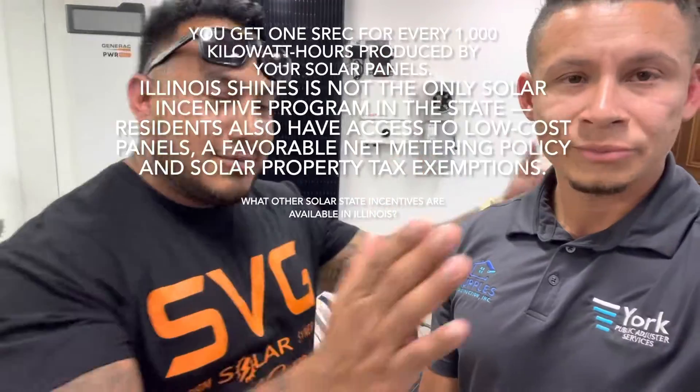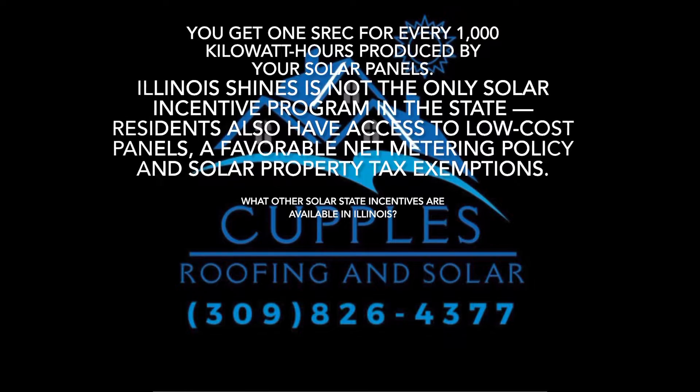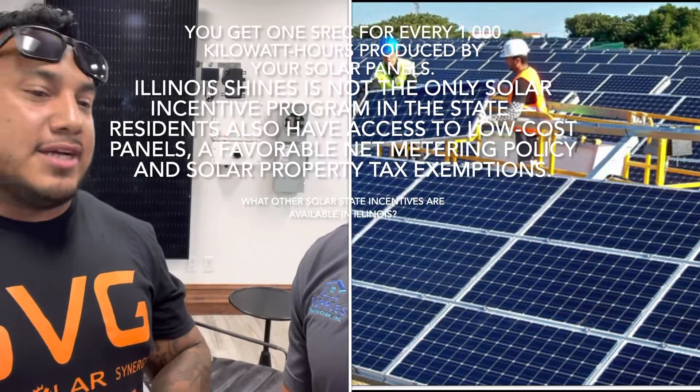If you do not have solar, hit up Johnny right here. He's got my contact, you've got his contact — you guys will be taken care of. I've been doing this a long time. I'm not just a salesman; I actually installed it.